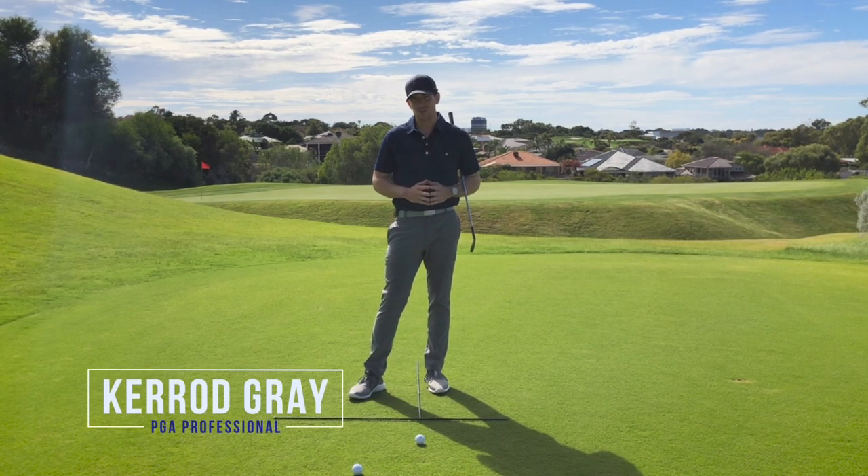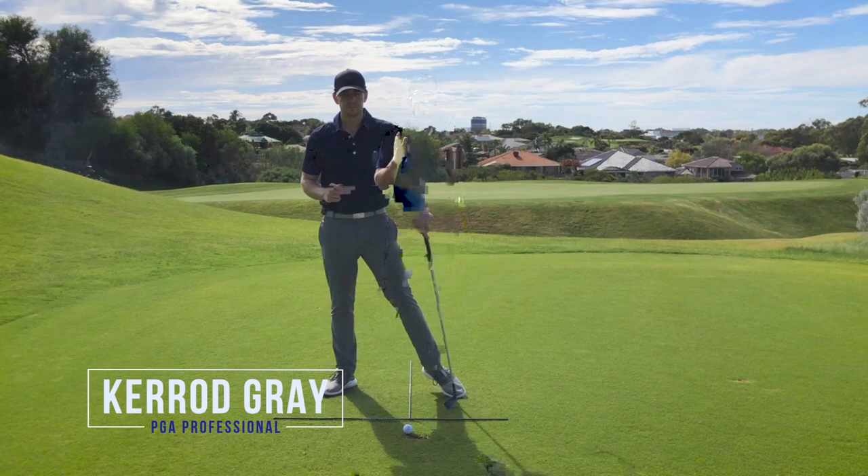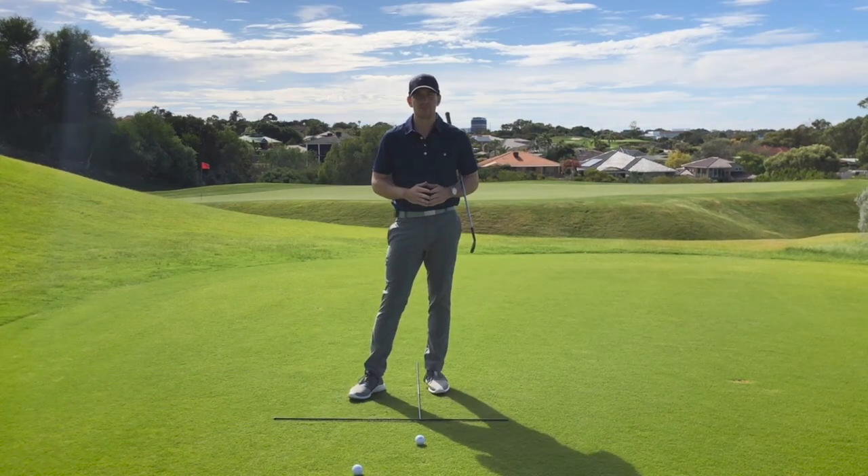Hi guys, Kerry Gray here, back at the Joonelup Resort. In this video I'm going to show you a very simple, easy exercise to ensure that you're getting the correct ball position each and every time. Let's get into it.